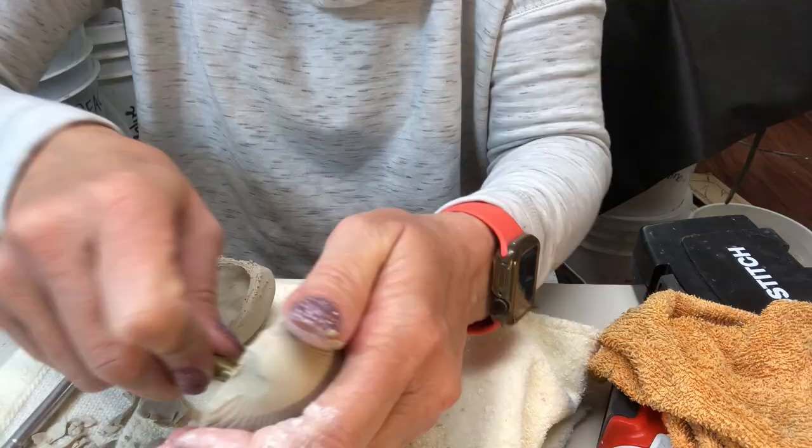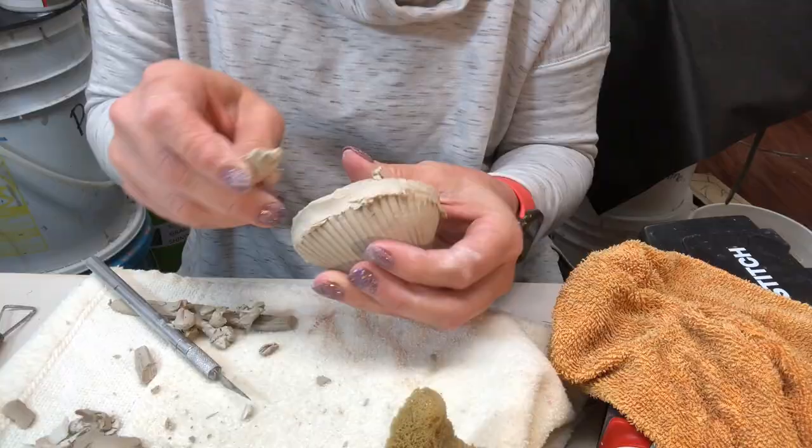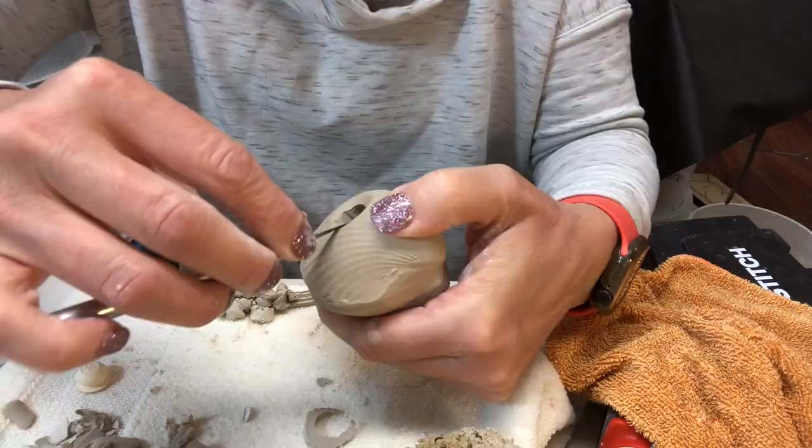Now to finish off the second one the exact same way: cleaning up the edges, prepping the coil, scoring and slipping the edges, attaching the flattened coil between and cleaning up the area where the coil squished out, then adding the stopper hole and the top holes.